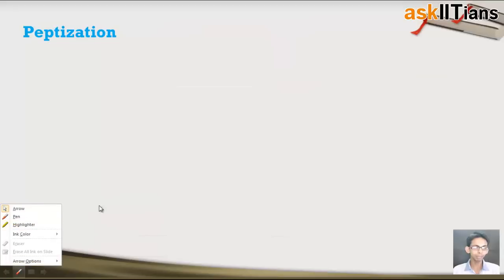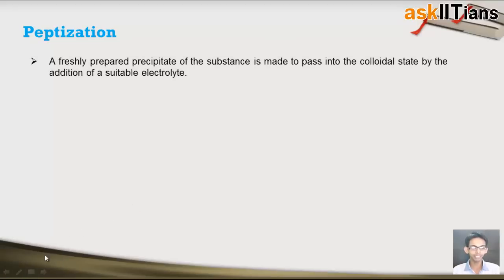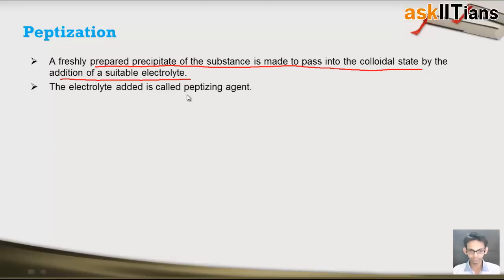The next method is peptization. Peptization is basically the process of converting precipitates into colloids. In this method, a freshly prepared precipitate of a substance is made to pass into the colloidal state by the addition of suitable electrolytes. We just add suitable electrolytes to the precipitates, because of which they get converted into colloids. The electrolytes used for this process are known as the peptizing agent.